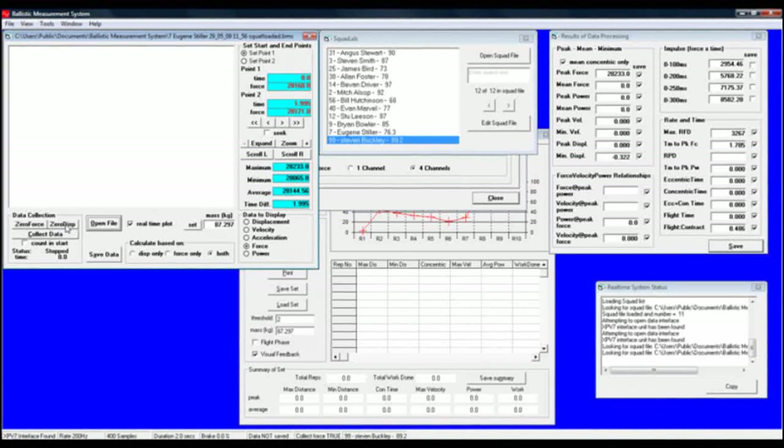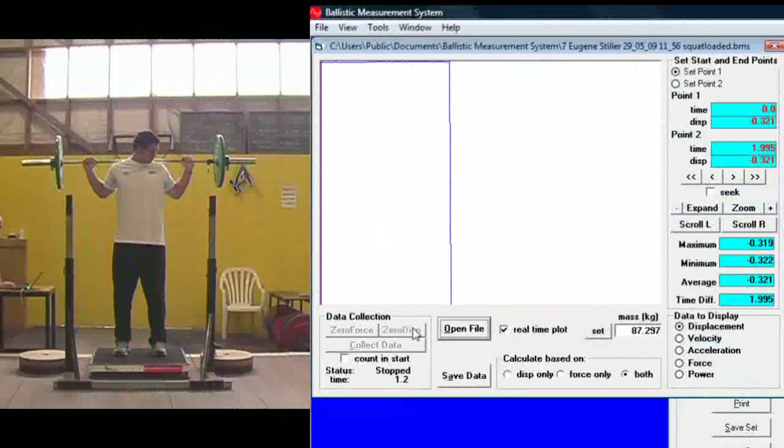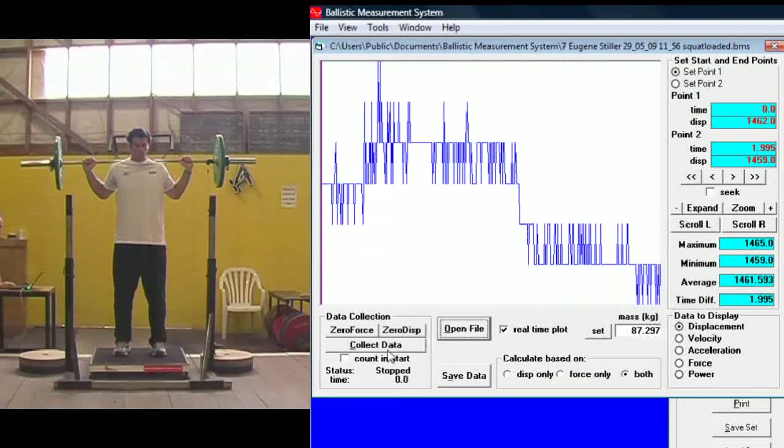Get the athlete to step onto the force plate. Zero in the standing position.